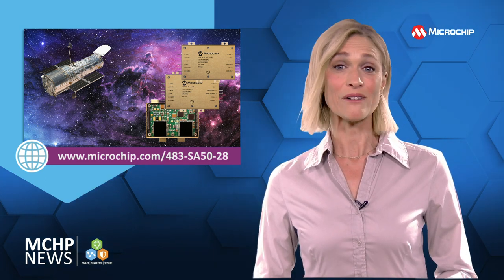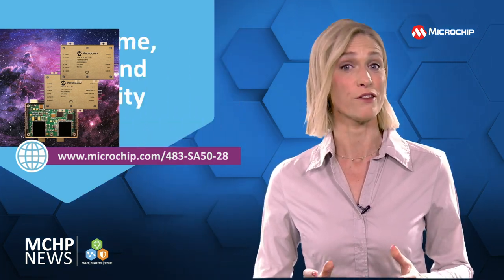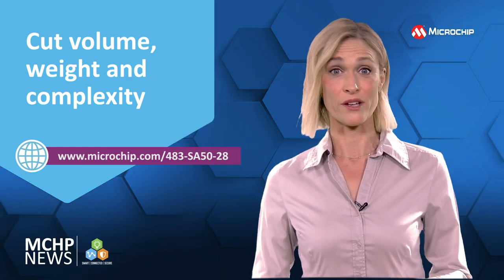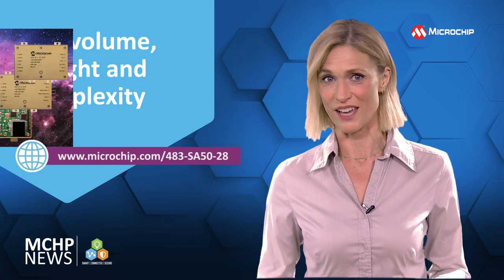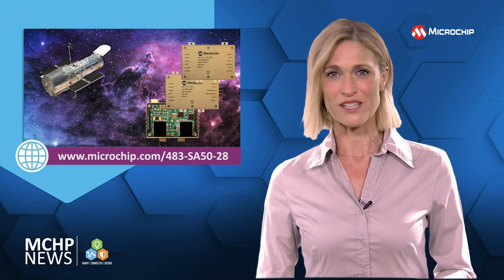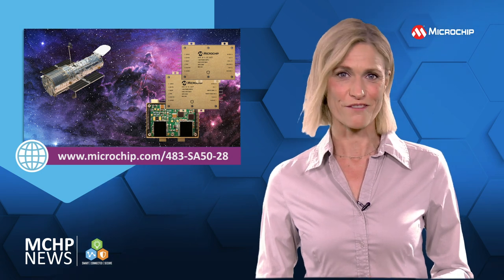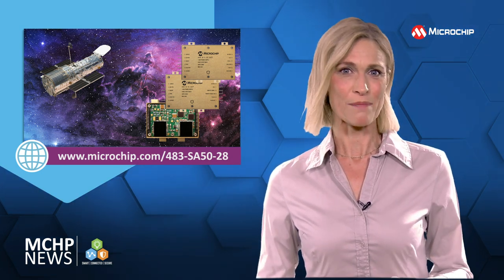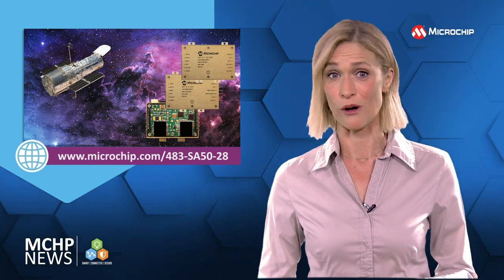You can use a single SA5028 to cut the volume, weight and complexity compared to a hybrid solution, which needs more components and circuits. Giving you single or triple outputs, the surface mount SA5028 has high efficiency and low output noise, and can meet your exacting power needs with minimal additional cost.